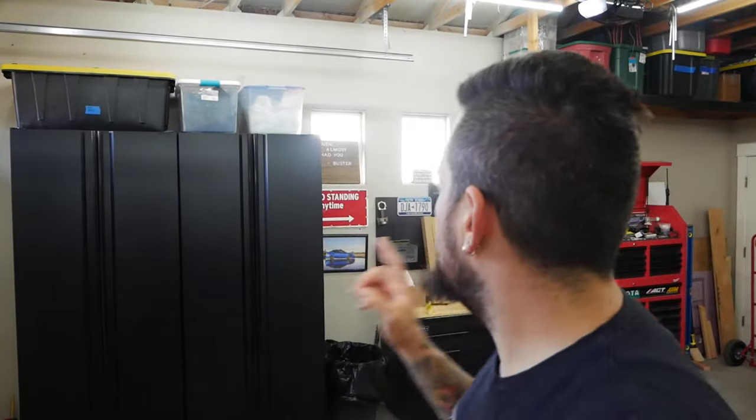Welcome back guys. If you're not subscribed, hit that button. Today we're going to talk about these Husky heavy-duty cabinets from Home Depot. This would be considered a nine-piece set — one, two, three, four, five, six, seven, eight, nine — and I also bought an extra locker over there.